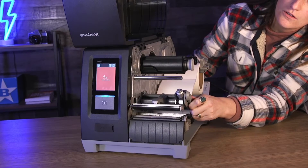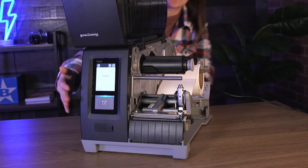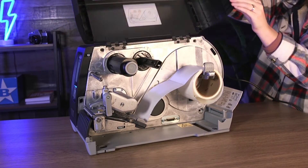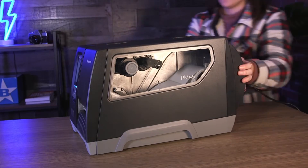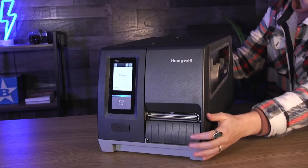Built on Honeywell's print platform, the durable PM45 printer offers print speeds of up to 14 IPS with a print registration of up to either positive or negative 0.5 millimeters, ensuring high print quality for barcodes, text, images, and even pharmaceutical labels.